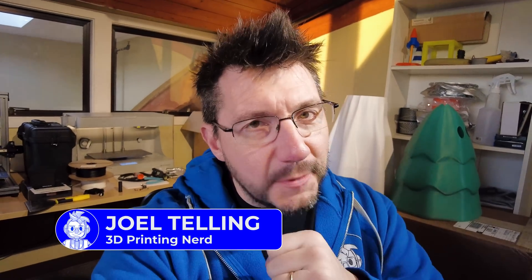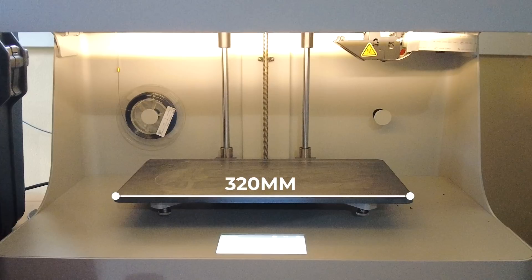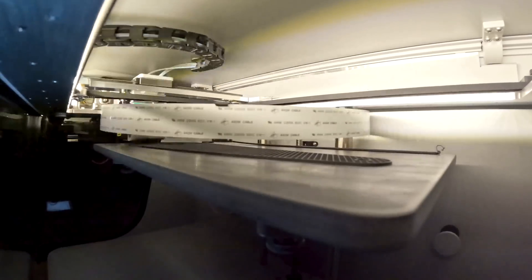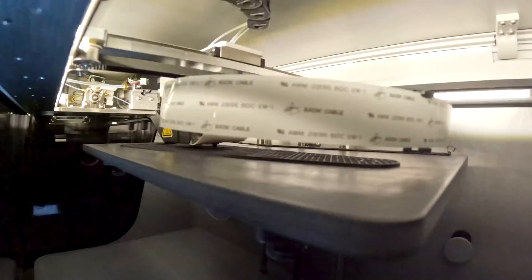I have an idea, and I think it's going to help us get to an answer to the question: is Markforged worth it? Behind me, right over there, is a Markforged Mark II. It's 320 on X, 132 on Y, 154 on Z. It'll print Markforged materials, and it'll also lay in the strand fibers that Markforged sells.